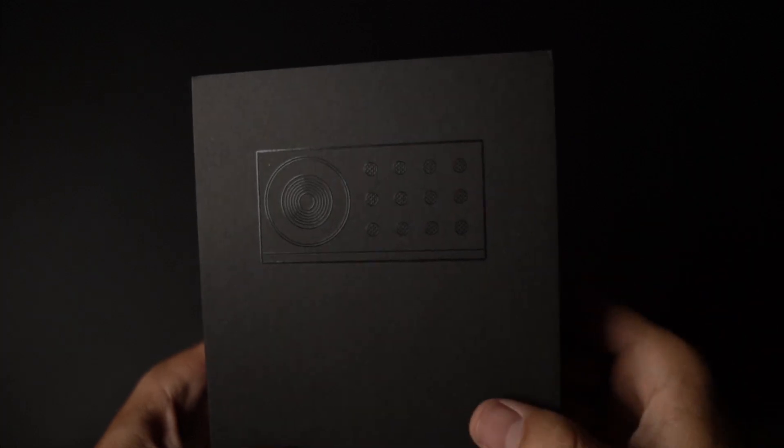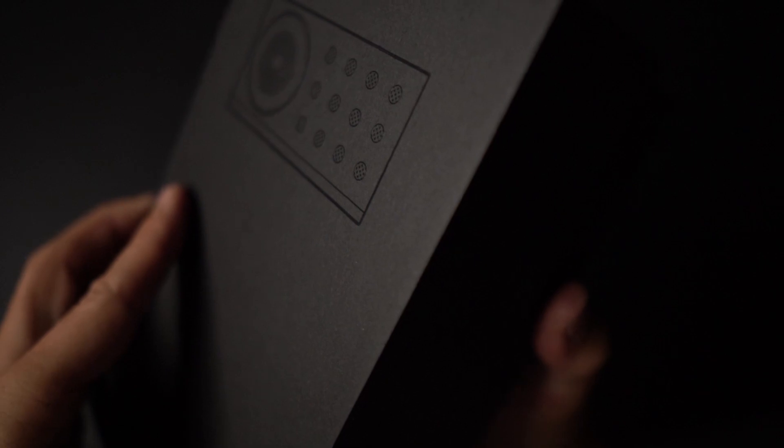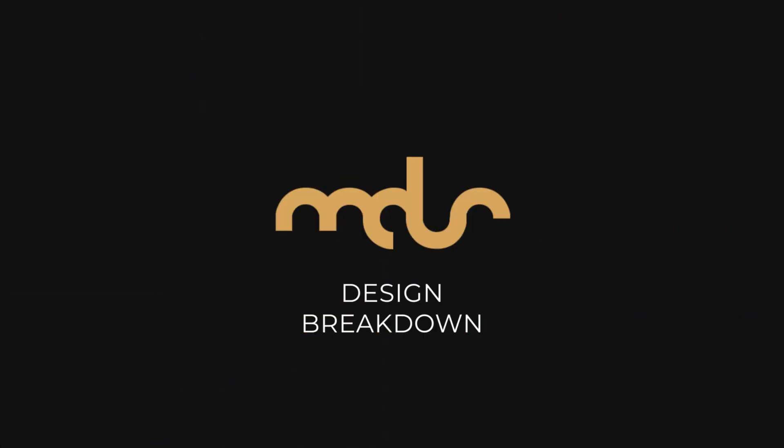Hey, what's going on? MDS here, and I just got the Opal C1 black camera, and I'm actually filming on this camera right now as a webcam, but this is not a camera review. This is a design breakdown. When I got this box and opened it, it's got a nice feel, and the packaging is just so good. It's small, the hardware is really nice, and it just looks really cool. So let's just jump right into it.